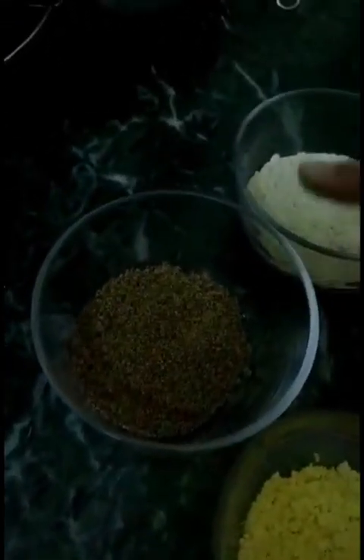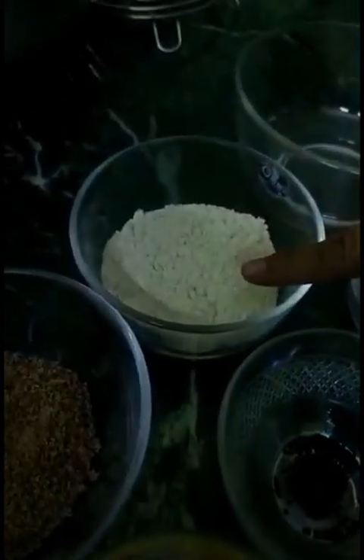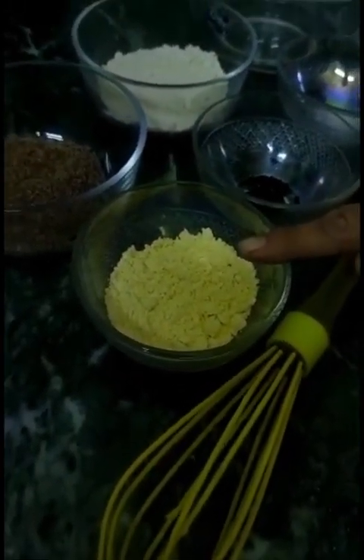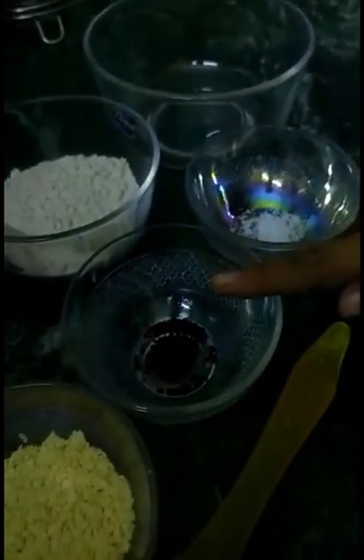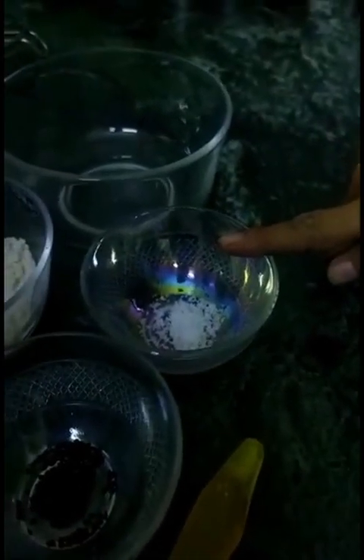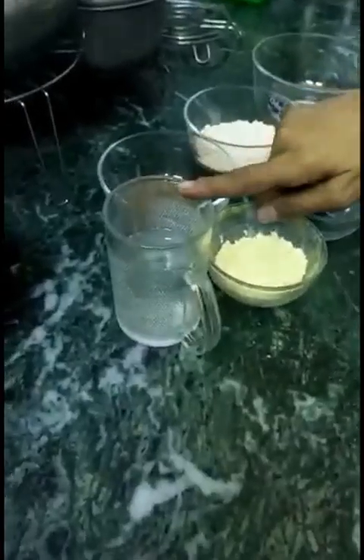Half cup flaxseed, half cup of whole wheat flour, one fourth cup of gram flour, half teaspoon nigella seeds, two pinches of salt, and half cup of water. I'm putting all my ingredients into a bowl.